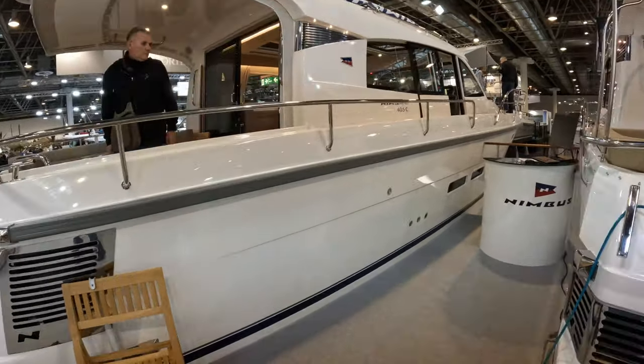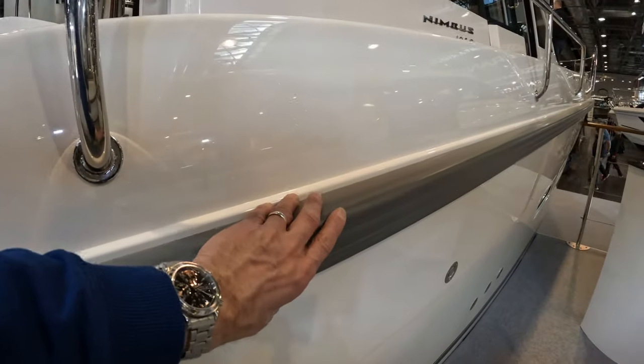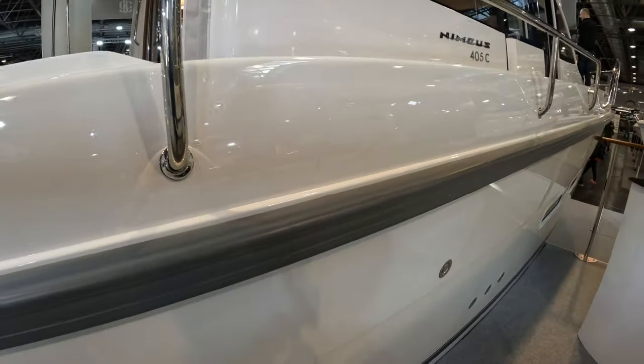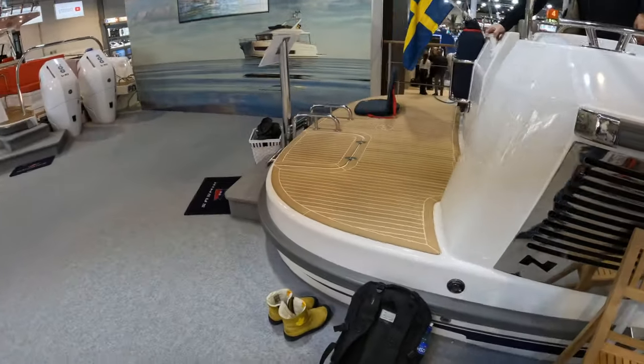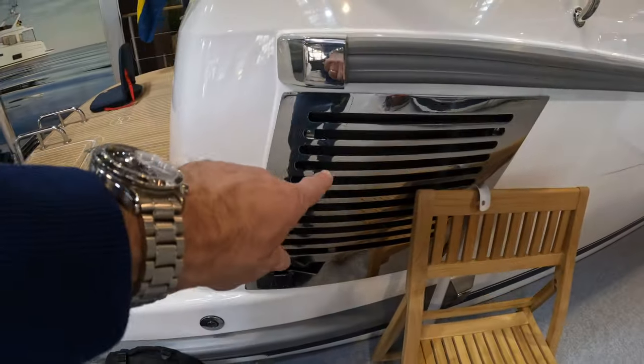I just want to start outside because I'll show you what a practical boat these are. There's a rubbing strip — absolutely solid. Fit and finish on these things is absolutely beautiful. Look at the engine vents there.